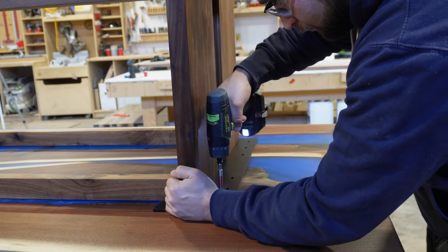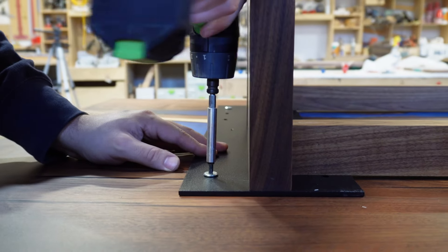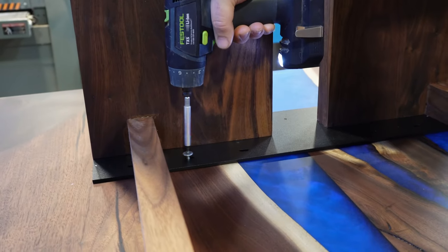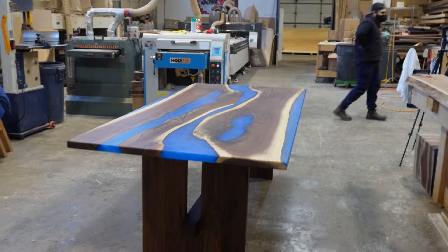When we ship or deliver tables, we always include an allen key that matches the hardware. That way, if the client ever needs to move the table or assemble it upon delivery, they have the tools they need without having to search the house or buy something just to put their table together.